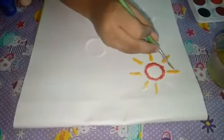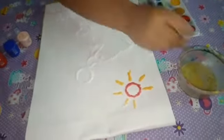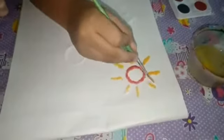After this, I want to put the color in. I have a second color. I will put the color in and let the blue color out.